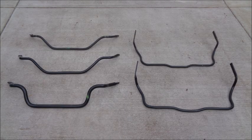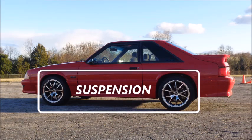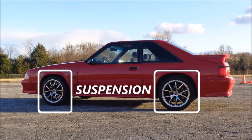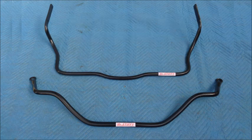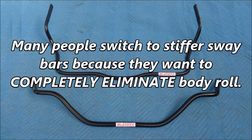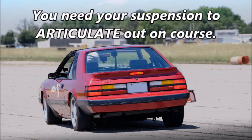There are several key things to know about sway bars. Sway bars work with your other suspension components as part of a system. When choosing sway bars, you have to consider your suspension as a whole, not just front or rear. Stiffer sway bars limit suspension travel. Many people switch to stiffer sway bars because they want to completely eliminate body roll, but a little body roll isn't a bad thing as long as it's controlled and composed. You need your suspension to articulate out on course.